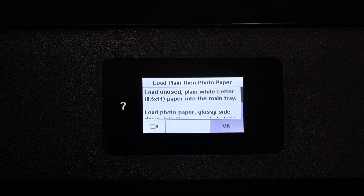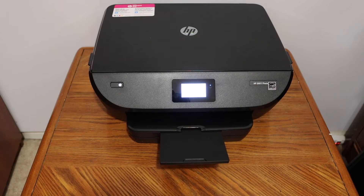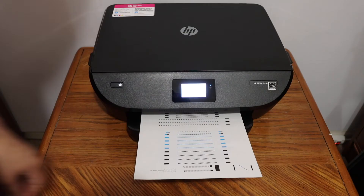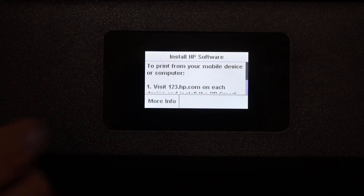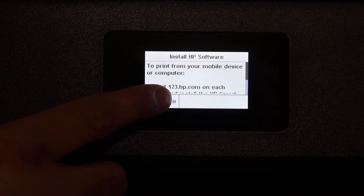Press OK on the screen after loading A4 size paper. You will see a page printed out confirming that calibration is successful. Press OK on the display panel. After clicking OK, you will see the install HP software screen — click on the more information button, then press the advanced setup icon.